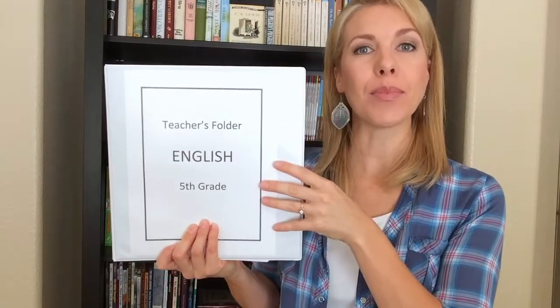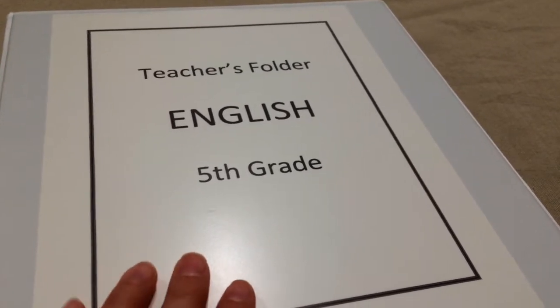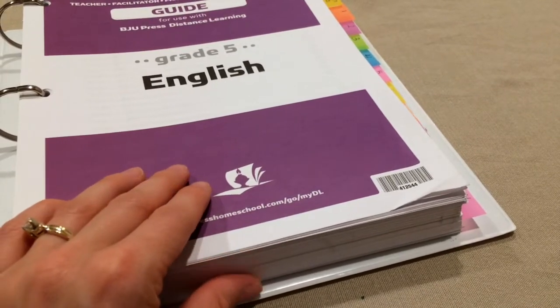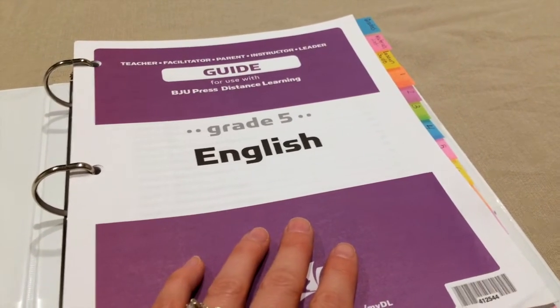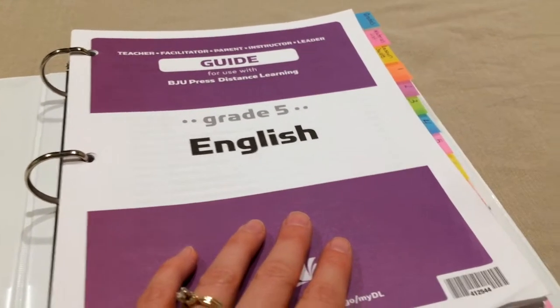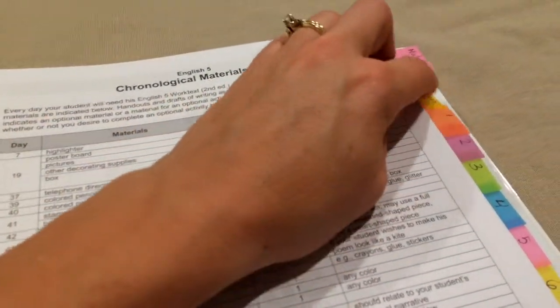The last teacher guide I'm going to show you is an example of how I'm setting up my fifth and seventh graders' teacher folders. For fifth and seventh grade, the teacher guides were a little different — it was one big stack of paper that included the answers to the worktext pages, the tests and quizzes my fifth and seventh graders will be taking, and the answer keys for those tests and quizzes, all mixed together and not separated out. So what I decided to do was put a couple of tabs for things I needed to find easily — for example, where I record grades, material lists, and the lesson guides.